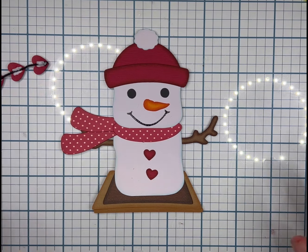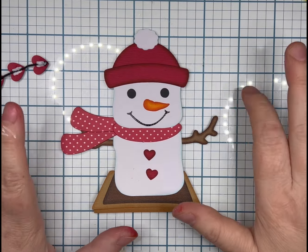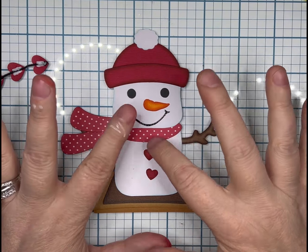Hi everyone, it's Cherie from Paper Pieces and Leftovers and I was asked to help with this file from MarjorieAnnDesigns.com called Snowman S'mores Valentine.